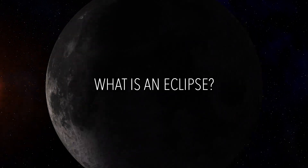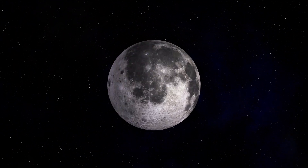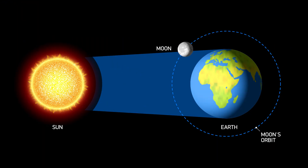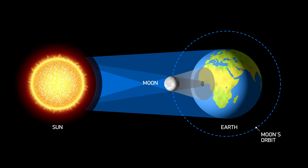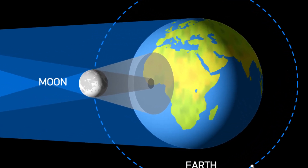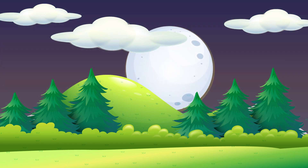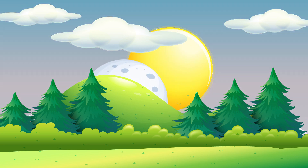What is an eclipse? An eclipse is when one object in space blocks another from you. A solar eclipse is when the moon passes between the earth and the sun, casting the moon's shadow down on earth. The moon blocks the sun from our view, causing the sky to darken in the middle of the day. But don't worry, it only lasts for a short period of time.